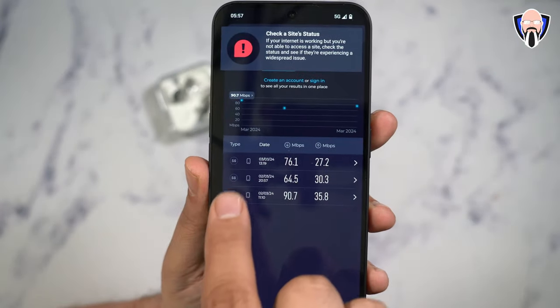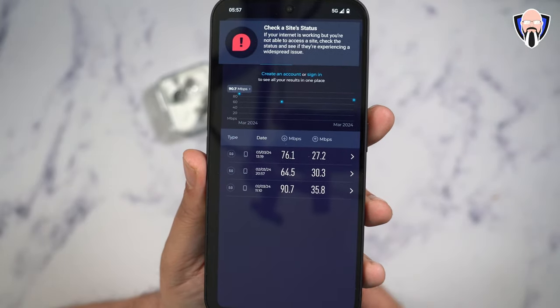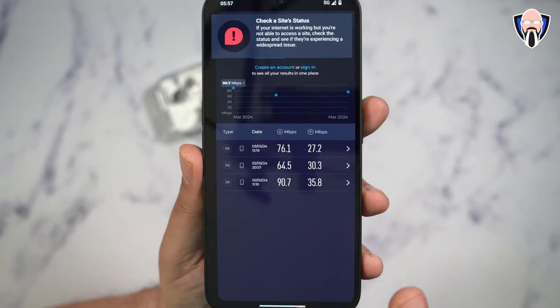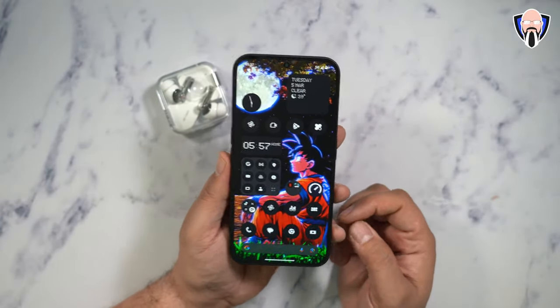I ran a few speed tests — it does register 5G on the network with T-Mobile, and you'll see the different experiences. There are definitely no issues using it in the US market; it is designed to work here. Two different colors are available for us.